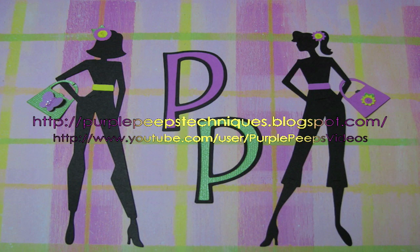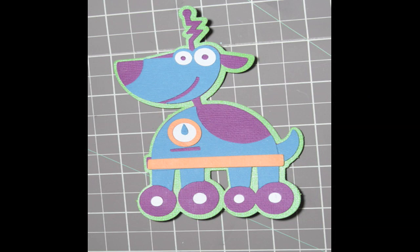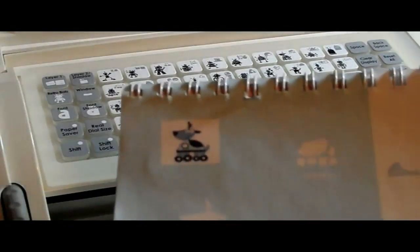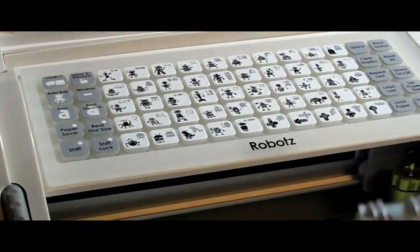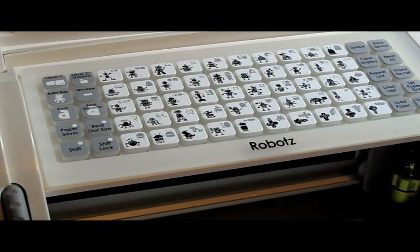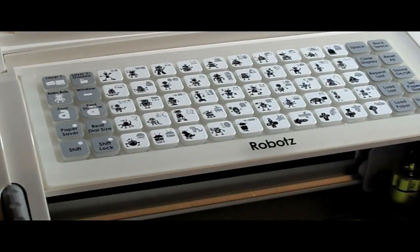Hi everybody, Paper Panther from Purple Peeps Techniques with another tutorial on a Cricut. We are going to make this dog robot on page 35 of the Robots Cricut cartridge, so cute. I usually always start with the shadow to make sure I have enough room because I'm going to make it quite big.